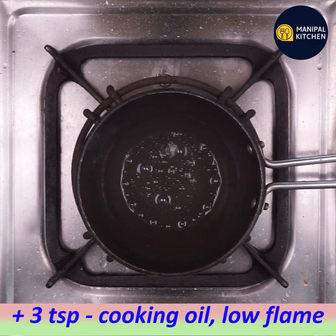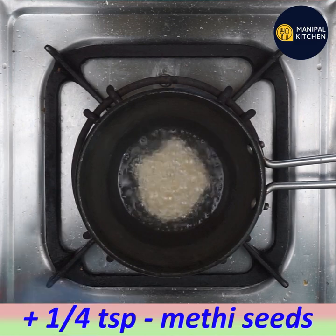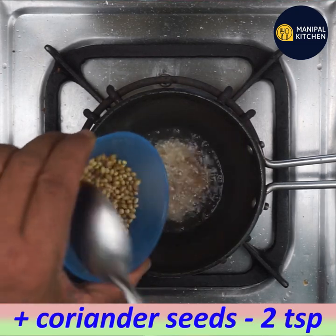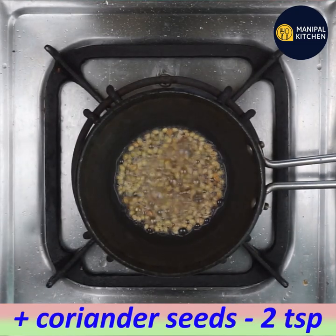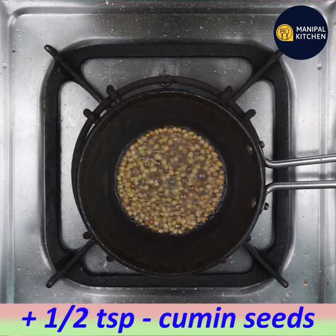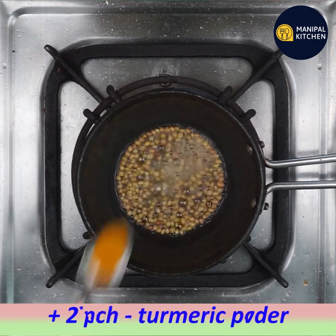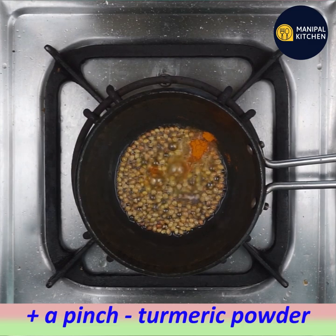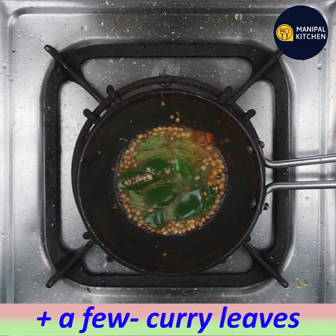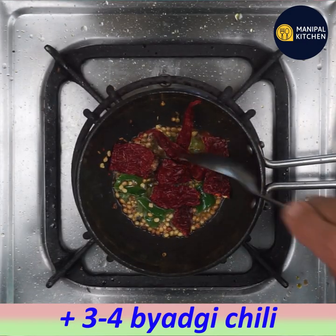Add 1 teaspoon of low flame oil and 1 teaspoon of salt. Call 1-2-3 teaspoons of the flame. Put some flame on the fire and add some more fire.